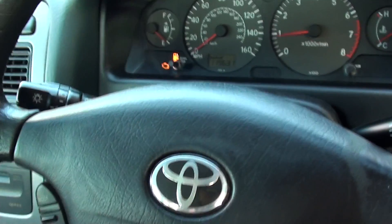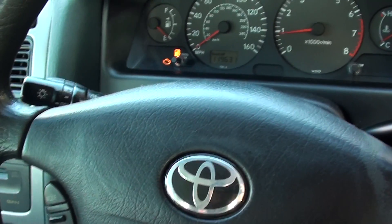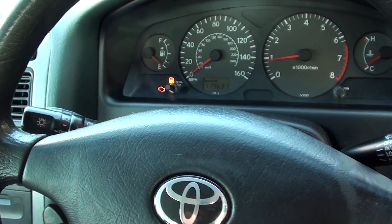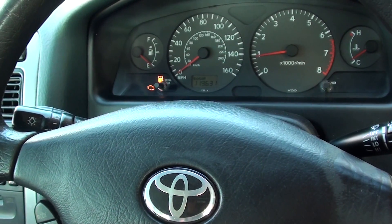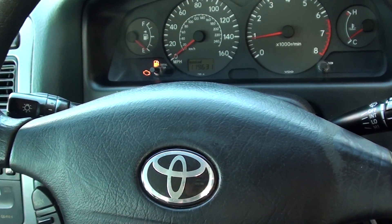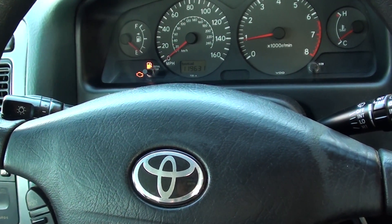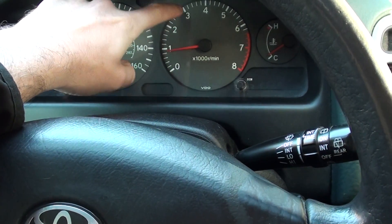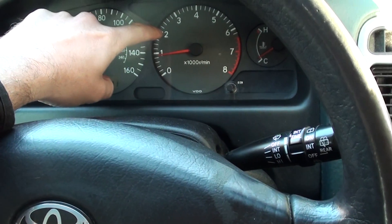Hi guys, I hope you're well. Right now we're in a Toyota with the engine warning light on. We've just managed to start the vehicle for the first time in a while. To give you a bit of background information: we were starting the vehicle and it was actually firing up, with the rev counter going up to about two and a half thousand revs.